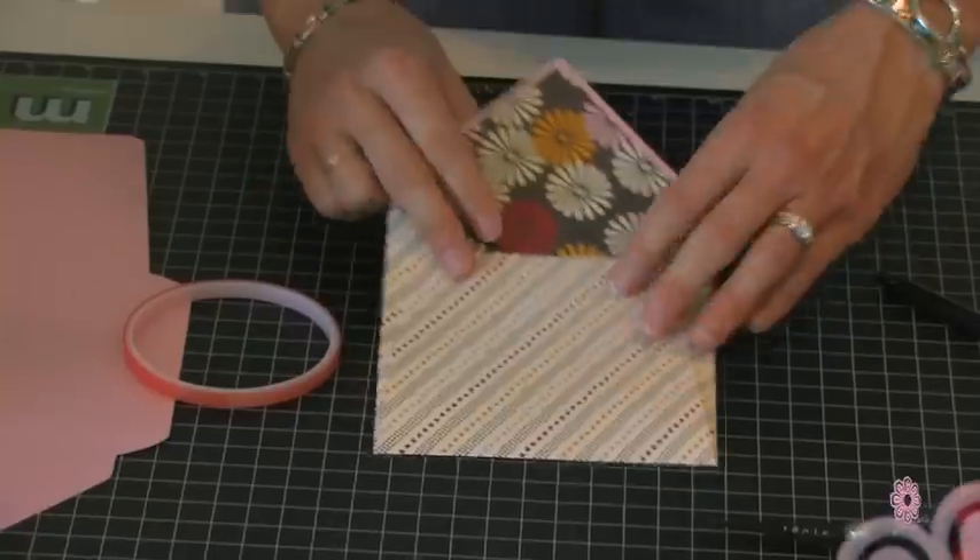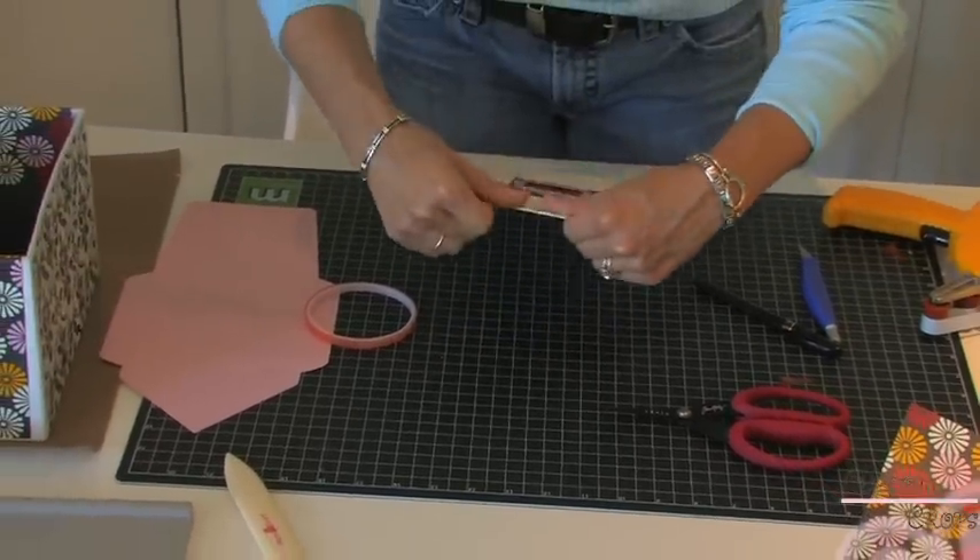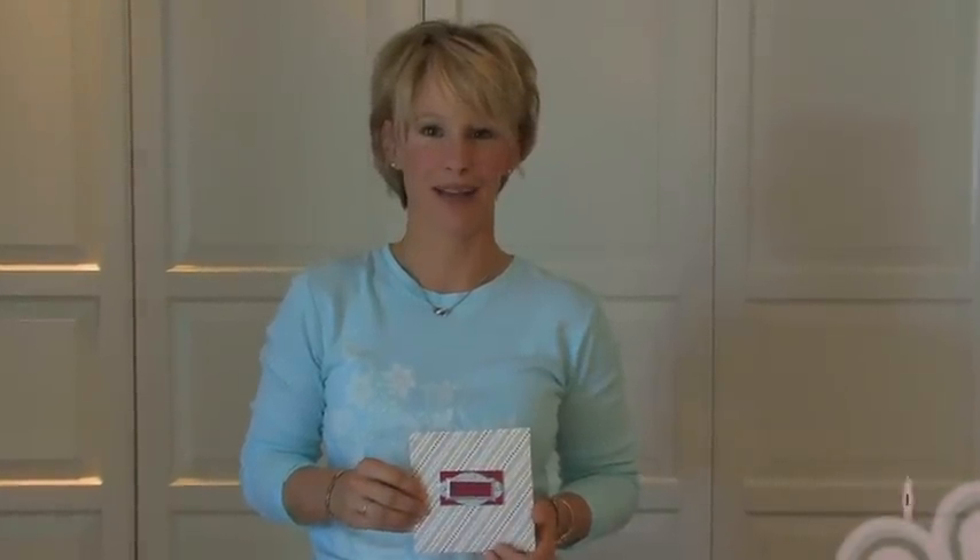I'm all put together. I can just fold this down. Our envelope is all assembled and labeled and we're ready to put it in our photo storage box. We'll see you next time. Bye.